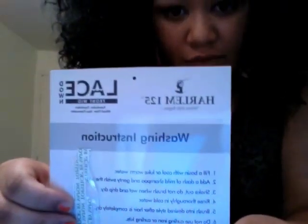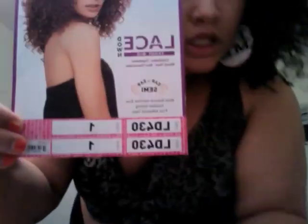Let me try to show you my flow. This is my real front — what I did was I got a lace front. This is what it looks like on the packaging. The brand is called Harlem 125, and the style of the wig is LD430, color number one, meaning it's a jet black.